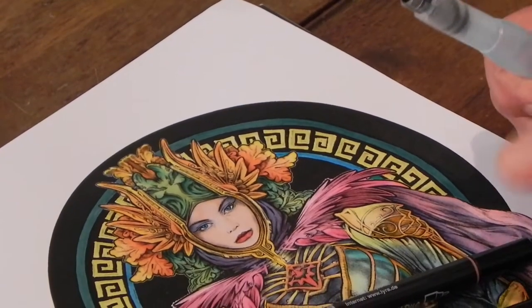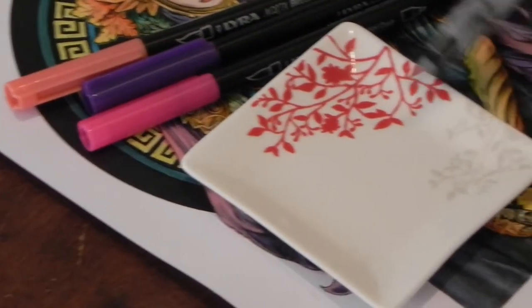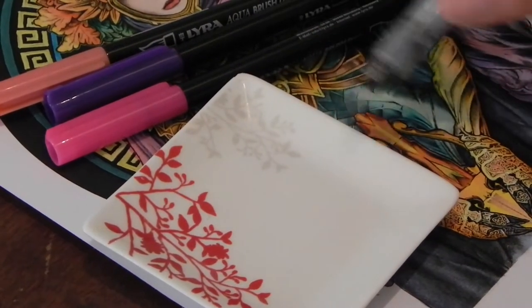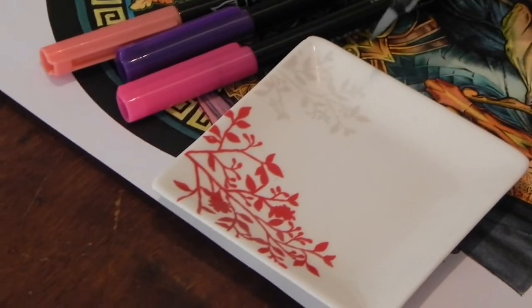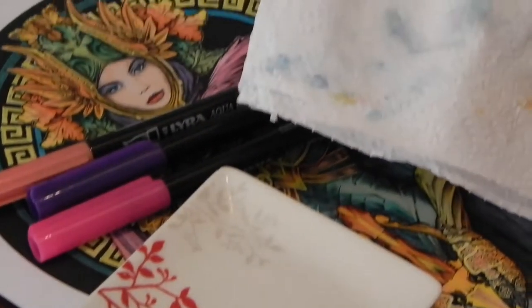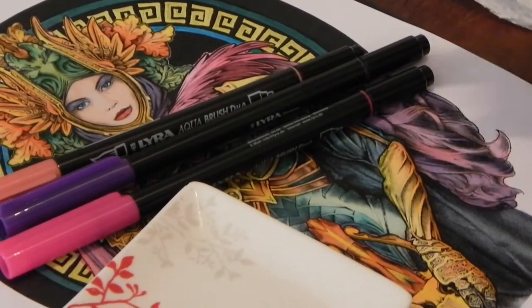What you are going to need is a small ceramic glazed saucer — a small plate. It is quite handy to have a little plate that has a raised side. We are going to use this to transfer the ink onto the brush. You will also need a piece of kitchen towel or tissue for dabbing the brush. So let's get started.